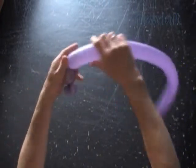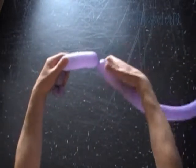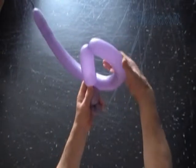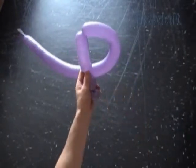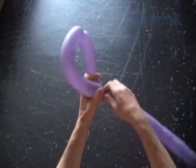Now twist the third bubble about 4 inches long. To measure the fourth bubble, bend the rest of the balloon in a semicircle shape and stretch it to the connection point between the second and the third bubbles. At this point, twist the fourth bubble about 10, maybe 11 inches long.